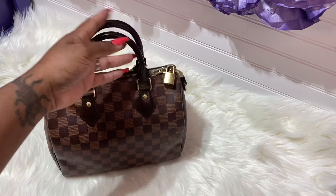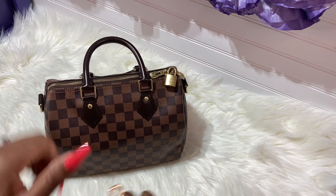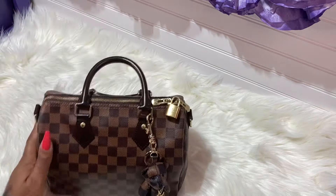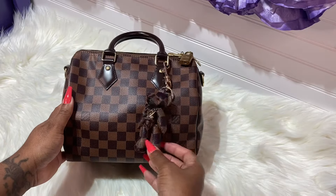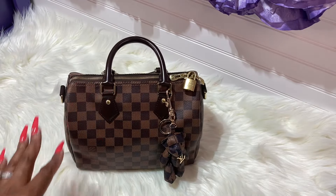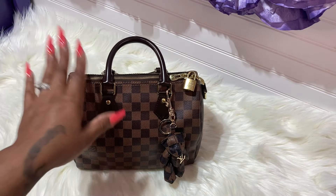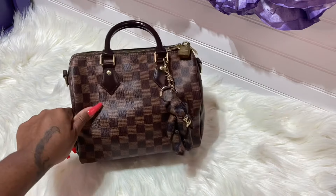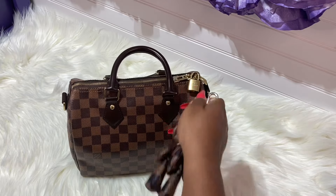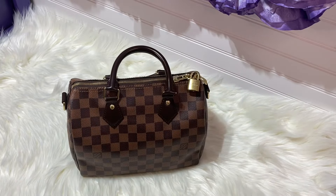Let's put it on the Speedy 25 — you guys know that is my baby right here. Let's see how it looks on the Speedy. It looks cute — what do you guys think? You can tell this one is really dark. My Graceful is lighter than the Speedy — it's a little light. But that is what it would look like on the Speedy 25.